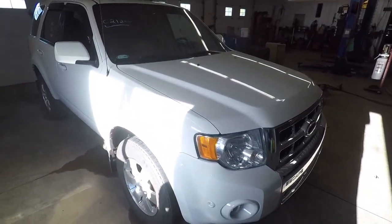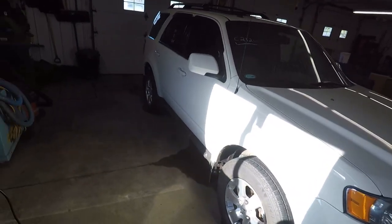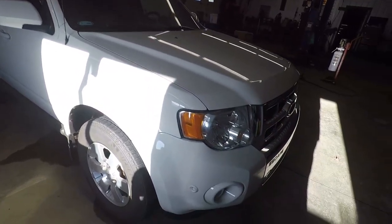So as we walk in this morning, we've got this new-to-us 2012 Ford Escape. It's a limited model and as you can see it's got the park assist sensor — this sucker parks itself. We're gonna set it up so we can show you how it works if you've never seen it. It's actually pretty cool.